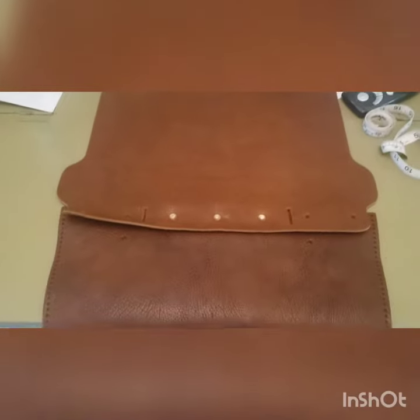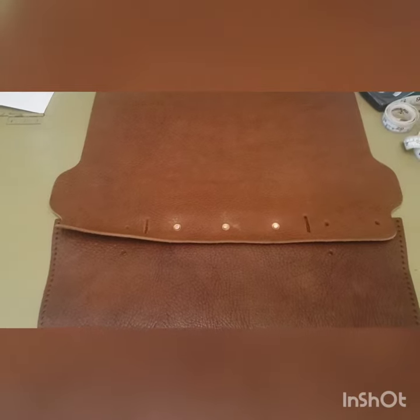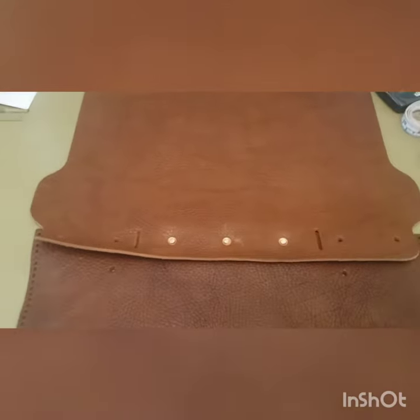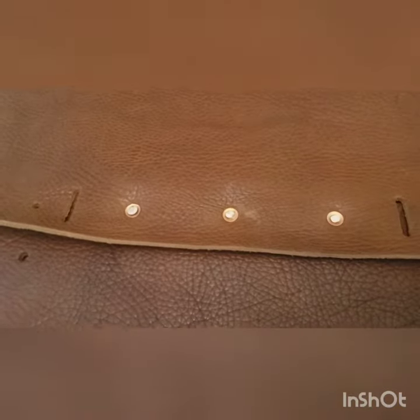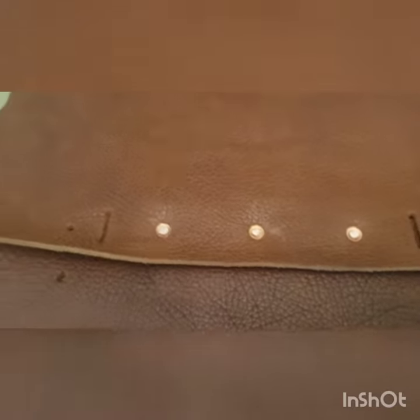We're moving on to Part 4 of Tandy's Bison Bag Assembly, Step 3: assembling the flap to the back panel. I've used the three small rivets — notice I've flipped them so that the burrs are showing. Your choice.